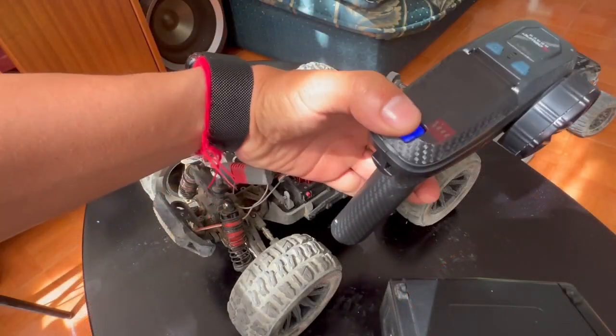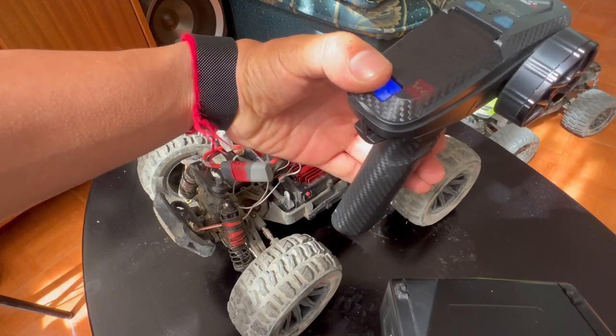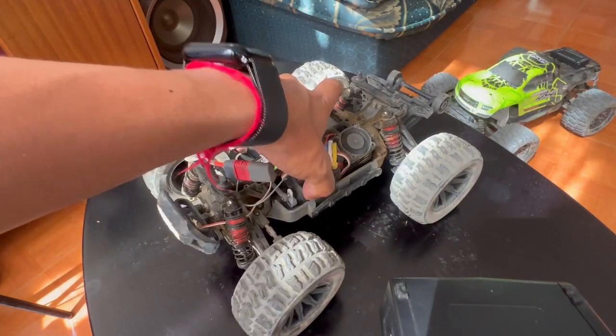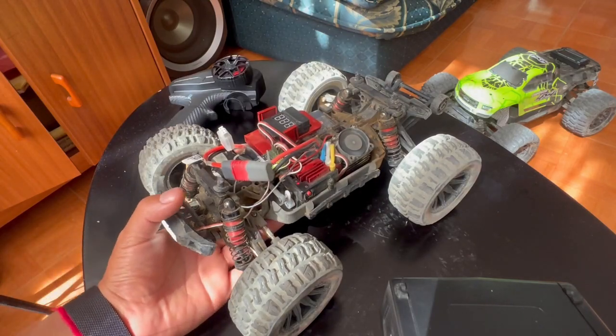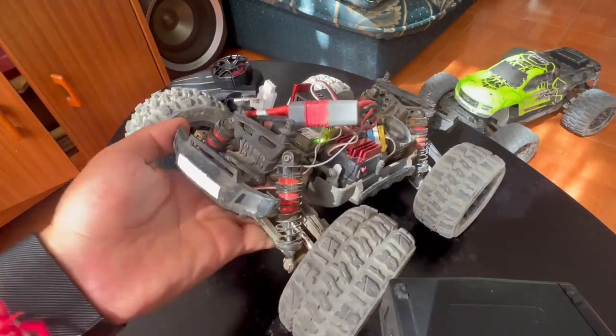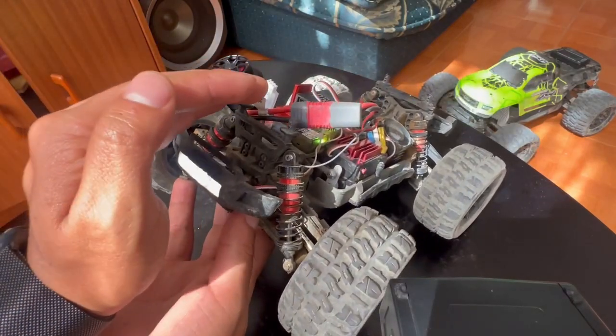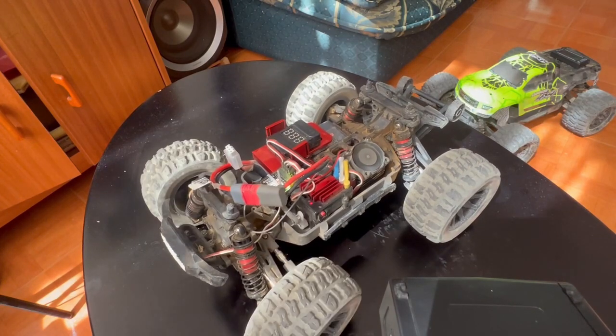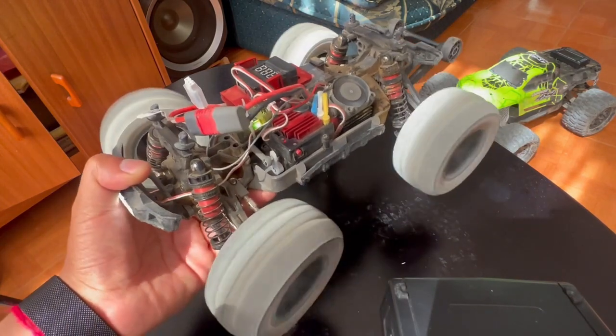I have this new radio controller — I'll talk about it later. I'll turn on the car, and as you may see, the fan is now running at full speed and I have my lights on and now I have power on the steering and also on the wheels.